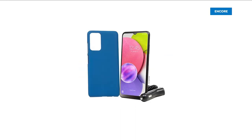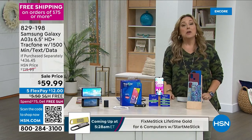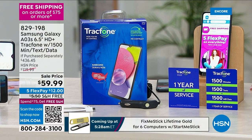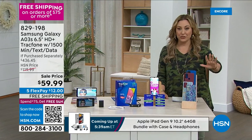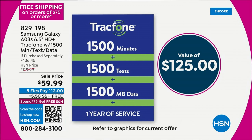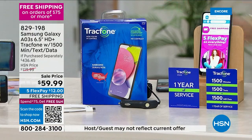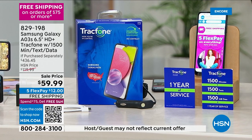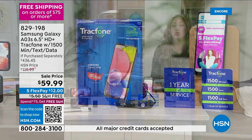How much is your cell phone bill every month? Would you like to never have another cell phone bill again? That's what you get with a TrackPhone, because you have a phone and you just buy the minutes, texts, and gigabytes of data that you need. When you buy it from us today, we are giving you one year of service with 1,500 minutes, 1,500 texts, and 1,500 megabytes of data — worth $125. You're getting a Samsung Galaxy for $59.99.